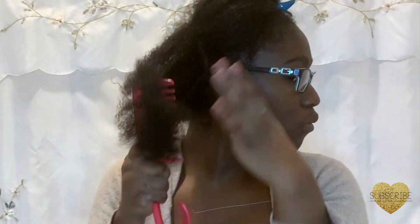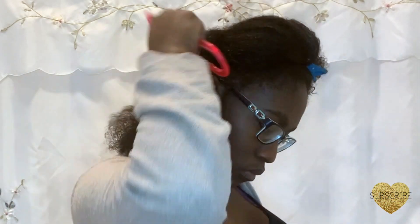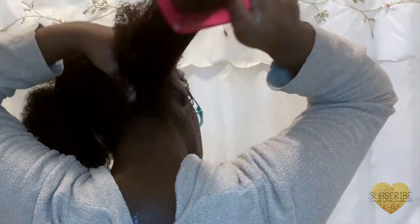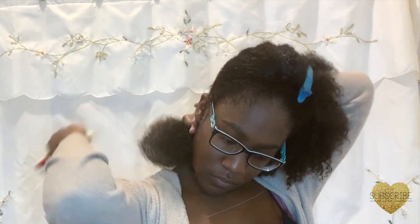Now I'm going to be using the Cara Care Dry and Itchy Scalp Anti-Dandruff Moisturizing Conditioner. I like to use this conditioner to detangle. I section my hair off into four parts — first I go in with my big comb to detangle, and then I further detangle with my diamond brush.